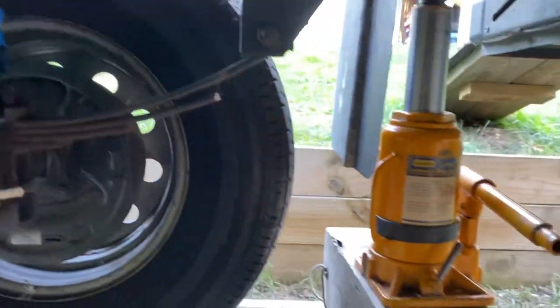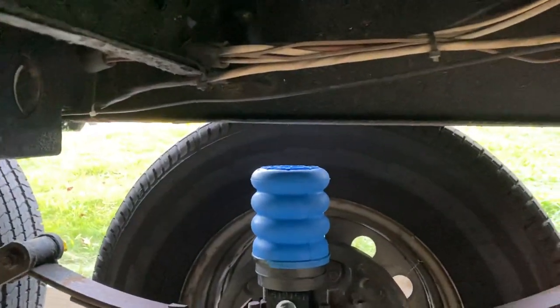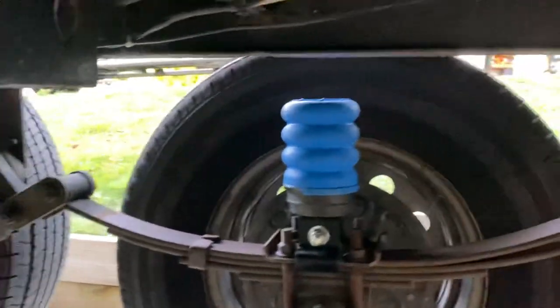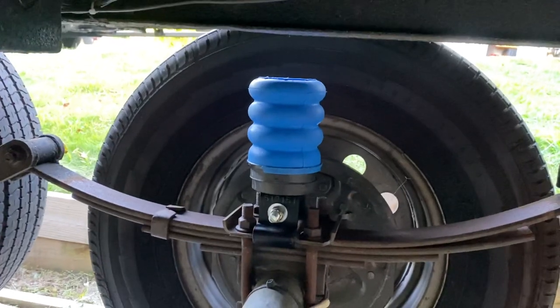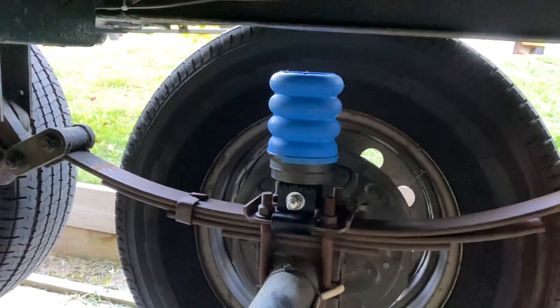Right here I've got the jack holding up that side of the trailer. I just wanted to show you how much suspension the trailer actually has. Can't wait to try them out on Sunday, heading to New York, and we'll see how this thing rides. Roy out.